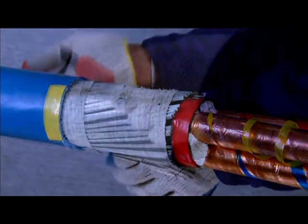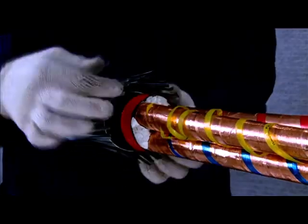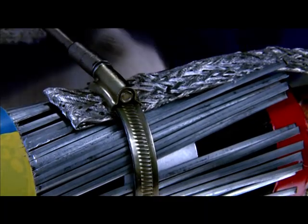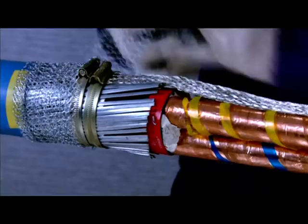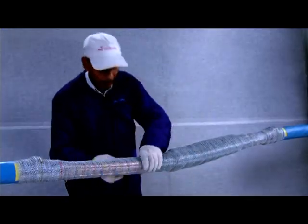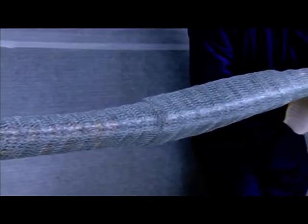Now cut the outer sheath and reveal the armor on both cable ends. Lift the armor wires and slide the backup ring underneath. Place the copper braid over the armor, overlapping for about 30 mm on both sides. Hold it at both ends with the help of Jubilee clamps on both sides of the cable. Wrap two layers of GI mesh round the cores with 50% overlap, covering the joint area up to the exposed armor. Bind the end of GI mesh with the help of mastic sealing tape provided in the kit.